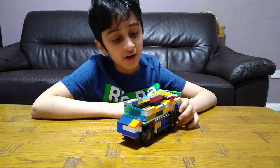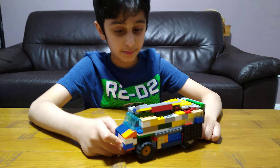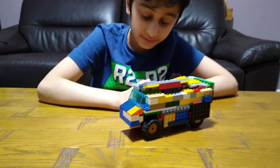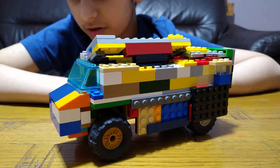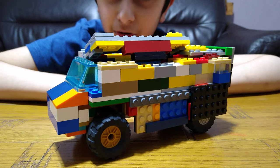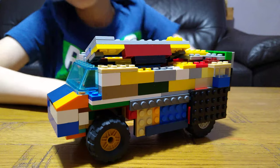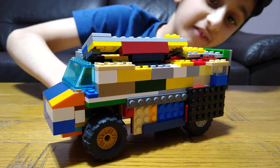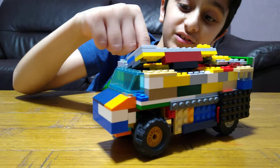Hey guys, today I'll be showing you my new build. This is zombie apocalypse truck number two — new and improved.